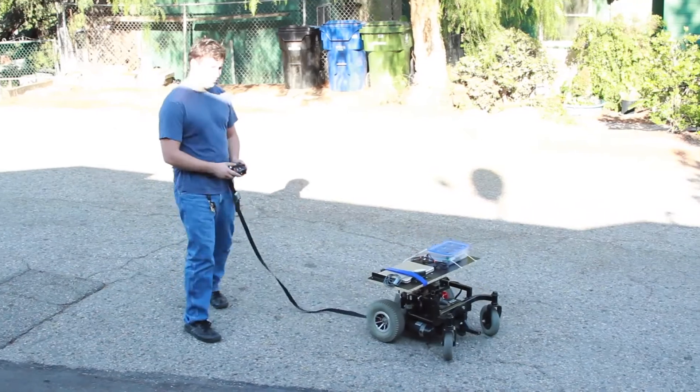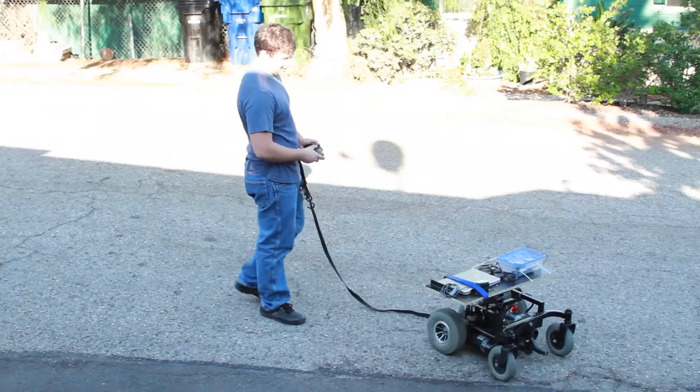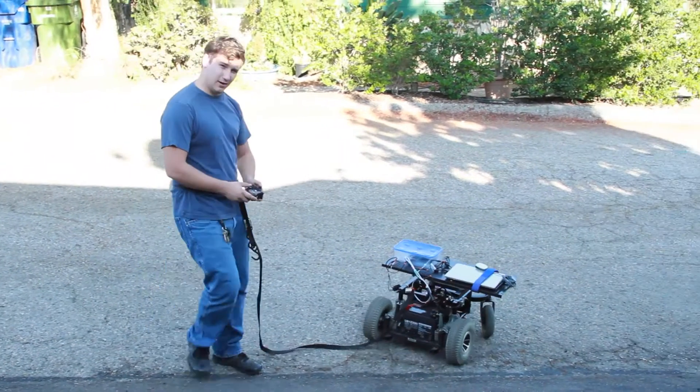I set it to half speed because I'm bringing it to work today. I don't want to hurt anybody. I can actually get up pretty fast when I put it on full speed.